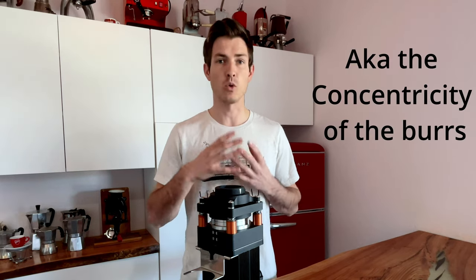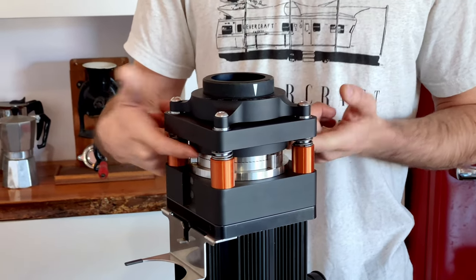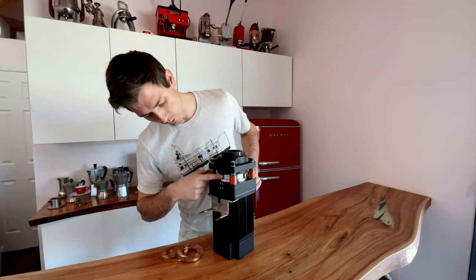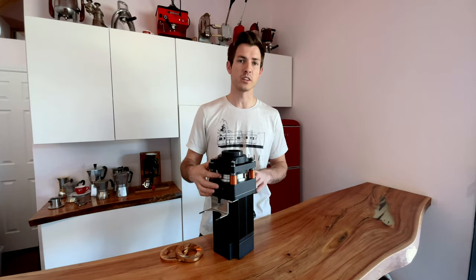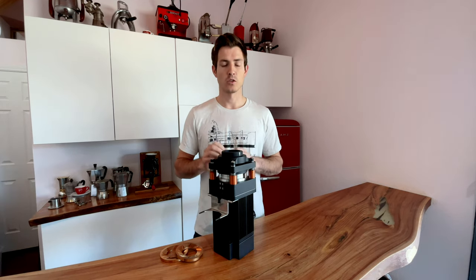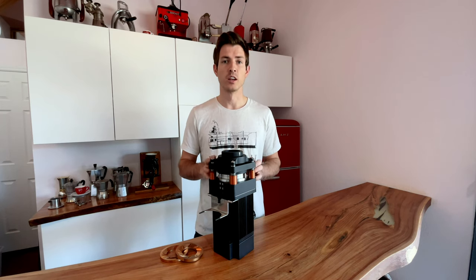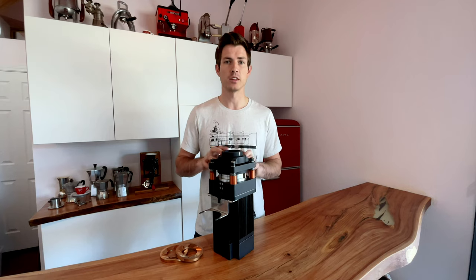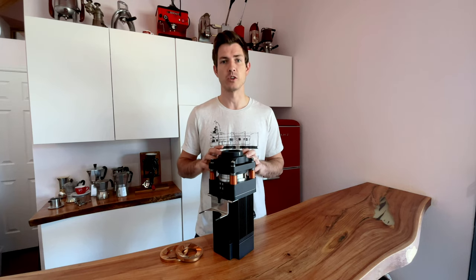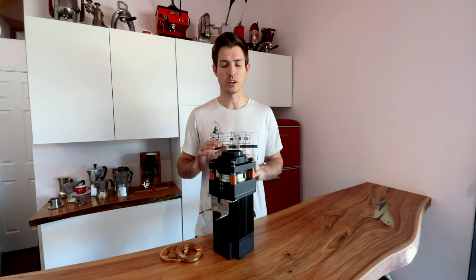To start, we're going to talk about the two different kinds of alignment for the burrs themselves. There's horizontal alignment, which is how perfectly aligned the lower plate and the upper plate are. As you can see here with the ultra grinder, as we're assembling this, we can actually set this up just like this and we can set our horizontal alignment. Once we have the horizontal alignment nailed, which isn't particularly difficult to do, we move on to the vertical alignment — and this is what's much more difficult to achieve, especially with really large burrs like the 98 millimeter burrs that are in the ultra grinder.